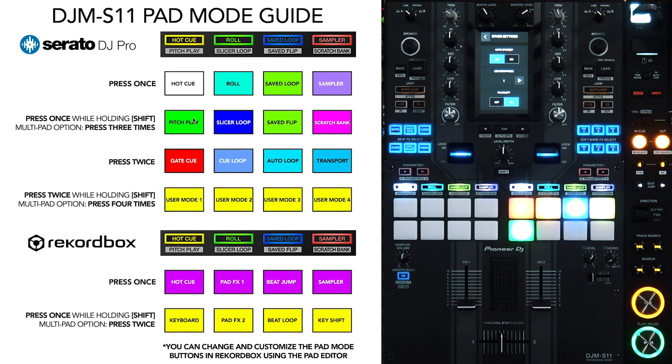So what I did was I created this image, which I call the DJM S11 pad mode guide. I went through the product manual so I could label each pad mode function for the third and fourth functions. I did this for both Serato and Rekordbox. I also highlighted each one to the specific color that it turns to when you're in that pad mode function. I made this guide downloadable in two versions — one that can be used as a wallpaper and another one that's square.